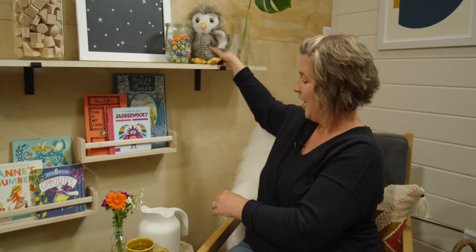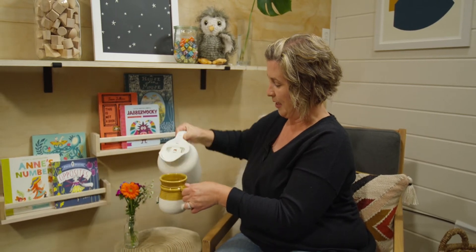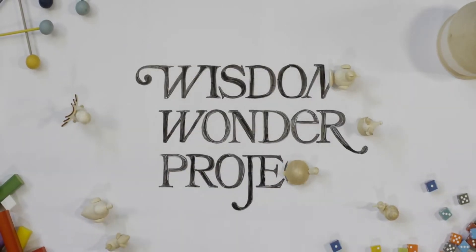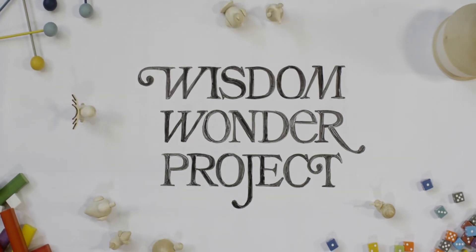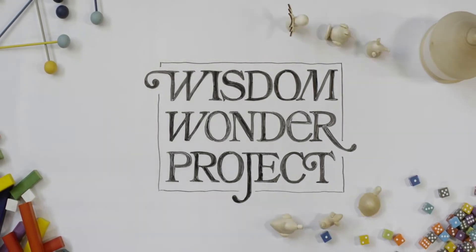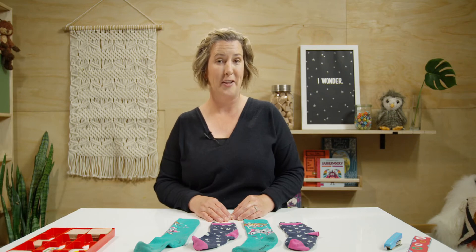But before we get started, I want to pour myself a cup of tea and then I will meet you at my desk. Today, I brought some of my daughter's socks that we can use to practice matching patterns. I bet it will be pretty easy to see which two socks go together.